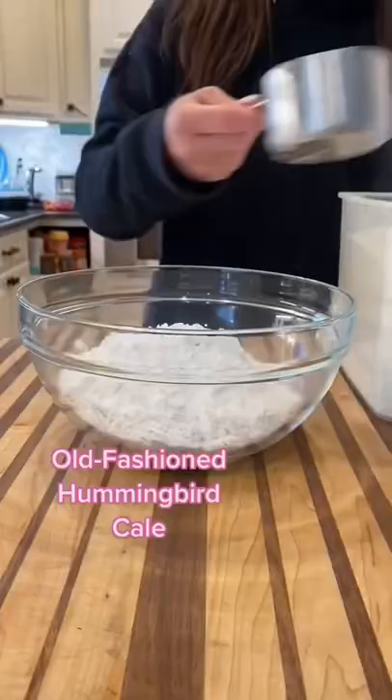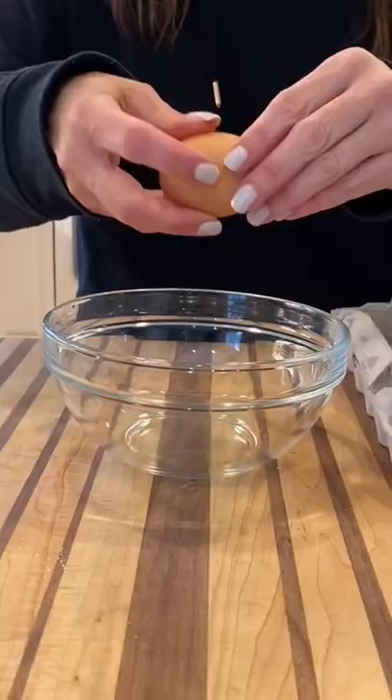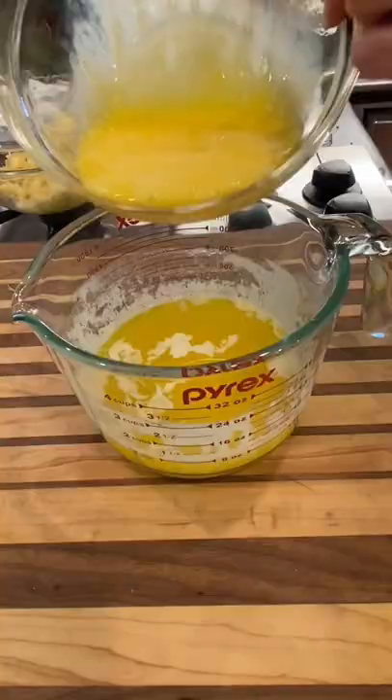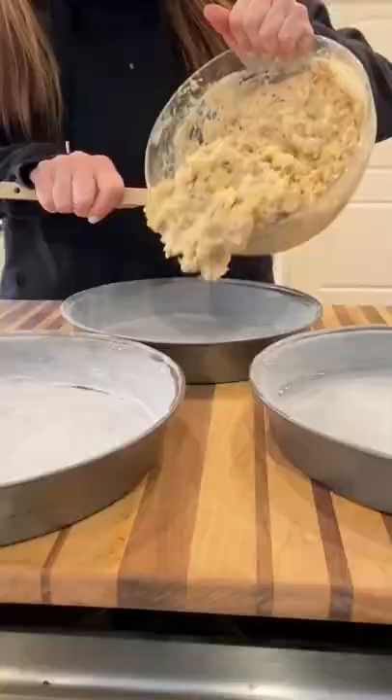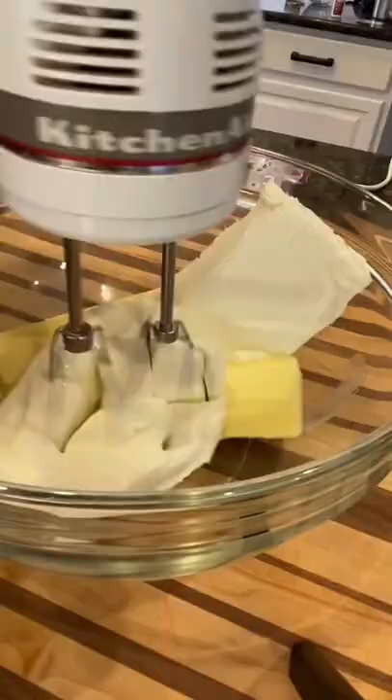Let's make an old-fashioned hummingbird cake, just in time for Easter. If you don't know what a hummingbird cake is, imagine an Italian cream cake with banana and pineapple with cream cheese frosting. So delicious!